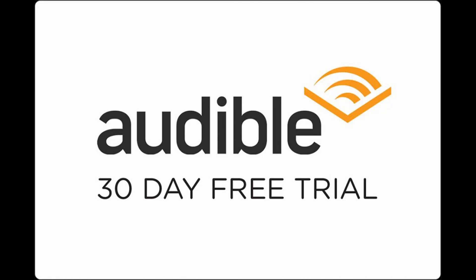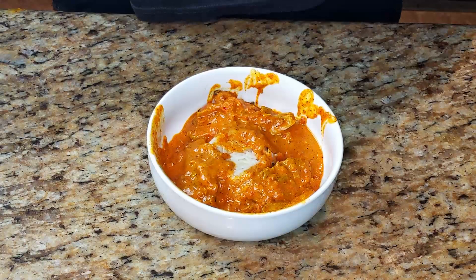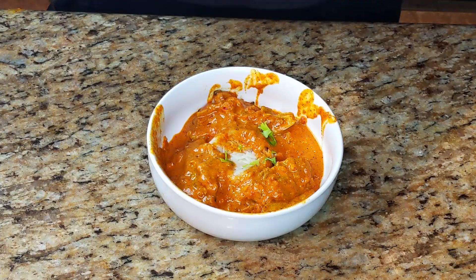This video is supported by Audible. Hey guys, welcome back to Cooking with William, where today we're going to be making some chicken tikka masala. Let's get started.